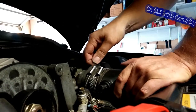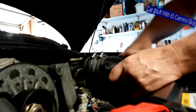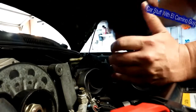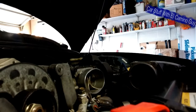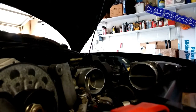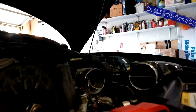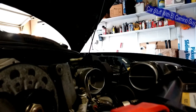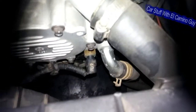Alright, I'm committed now. There we go — got it off. Probably not a bad time to put a little throttle body cleaner in there. Now we can see right down in there — and there it is, right there. That's what we're going to be pulling off.